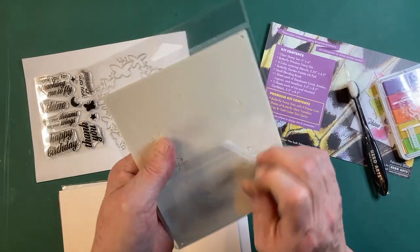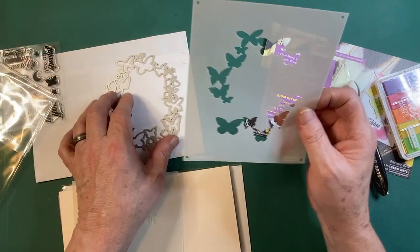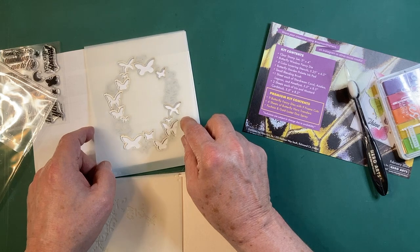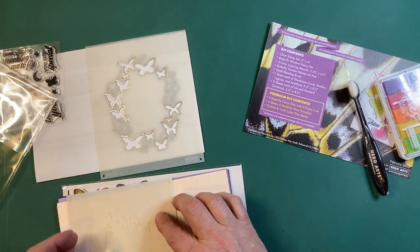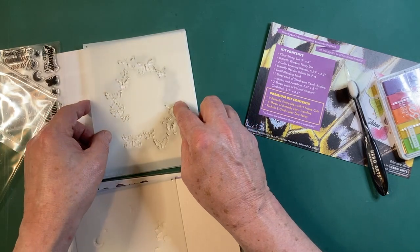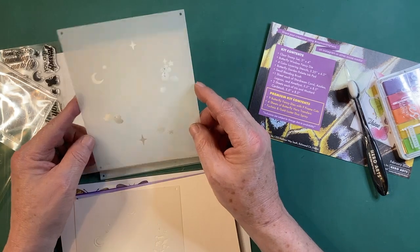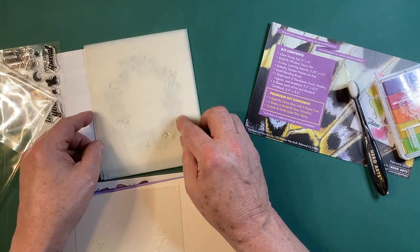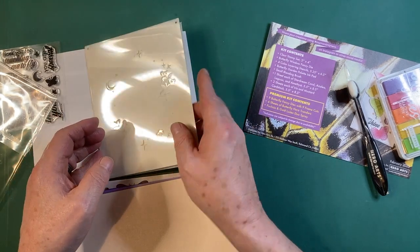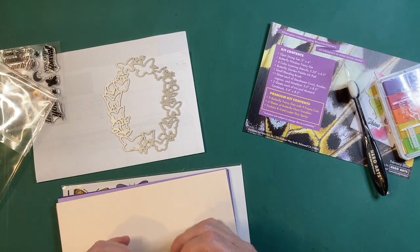These stencils are supposed to stencil that window die — there are four layers. You can see that fits right on top of that big fancy die. There are some details in the butterfly, and here are some stars, flowers, and the moon, and more detail for the stars, flower, and the moon. Four color layering stencils that will color up our fancy butterfly window die.